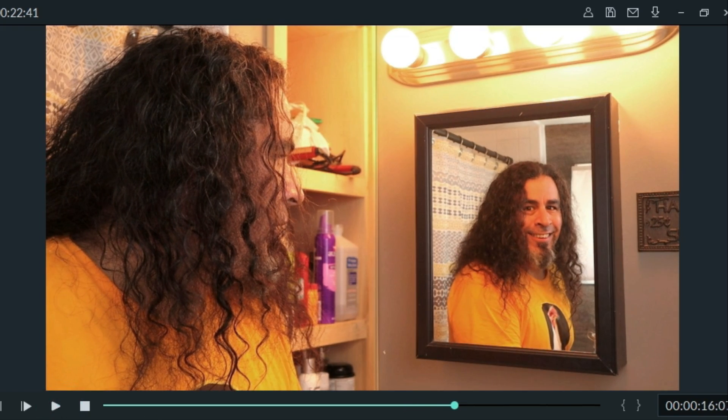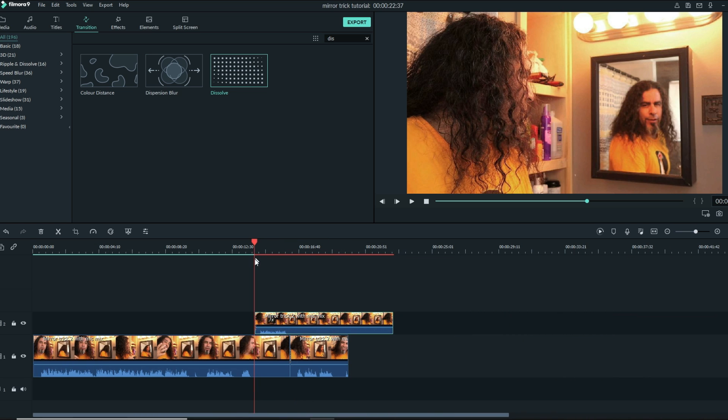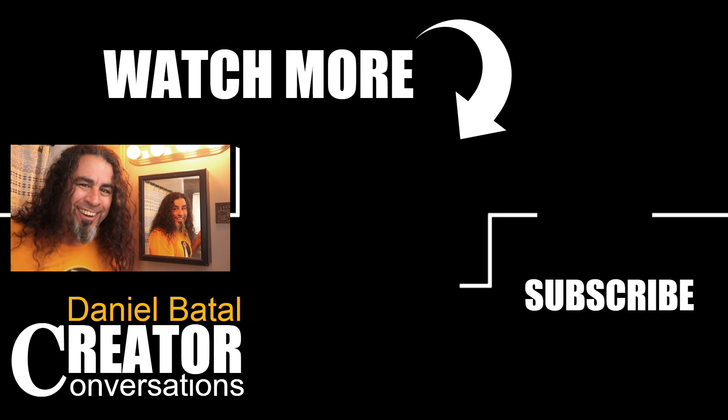I can smooth that out a little more and find a better spot to transition — just play with it until you like it. A lot of the trick is being able to stay very still. The least amount of movement you do in between these shots, the smoother it'll feel. If you want to learn more Filmora tips and tricks, make sure you check out the next video. Peace.